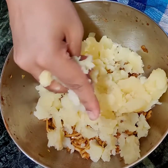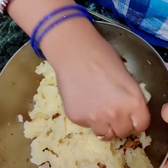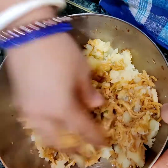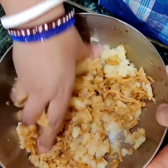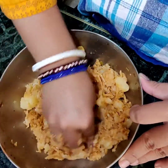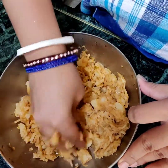You can use a masher to mash the potatoes, or you can wash your hands nicely and mix. Then if required we'll add some more seasonings. Chow mein already contains all the seasonings, but since we added potatoes, it will require some more salt and some more spiciness.